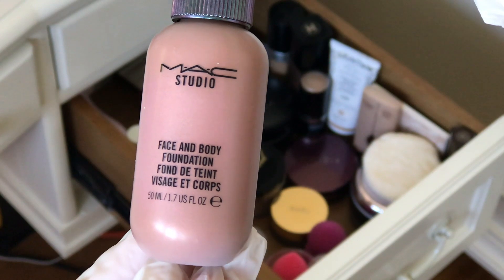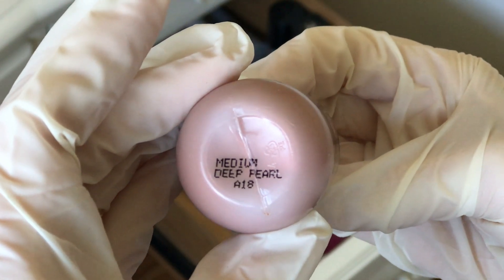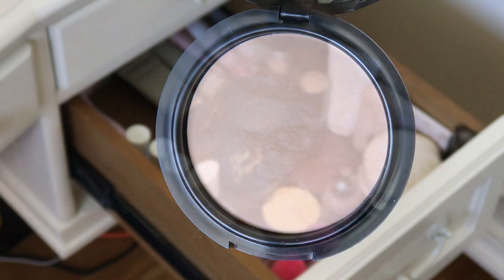Next up is MAC Face and Body Foundation in the shade Medium Pearl. I use it as bronzer. I heard it's limited edition — no! Next up, Wet n Wild Photo Focus Press Powder. Very, very good. Not my first one, won't be my last.